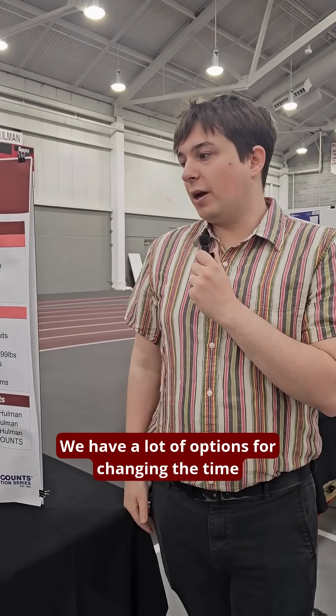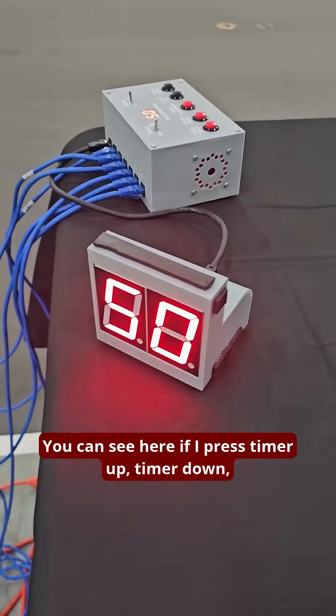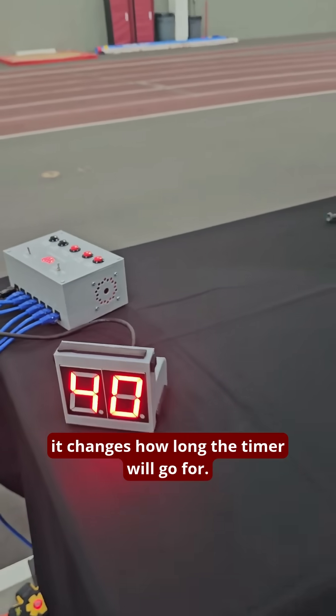It's also designed to be very customizable. We have a lot of options for changing the time within the rest of the round. You can see here — if I press timer up or timer down, it changes how long the timer will go for.